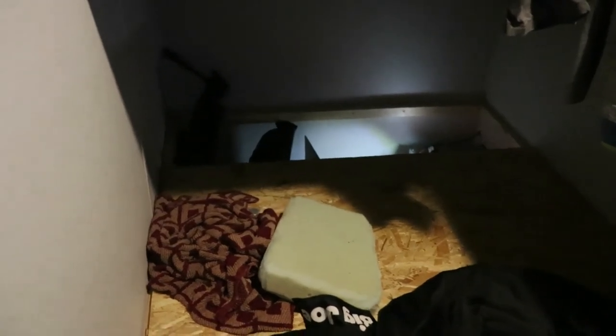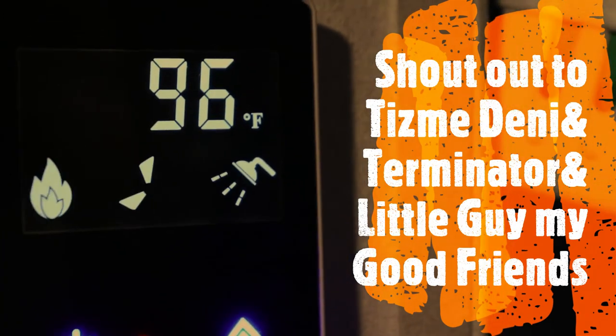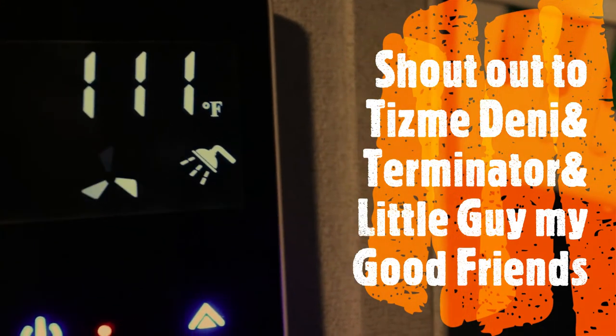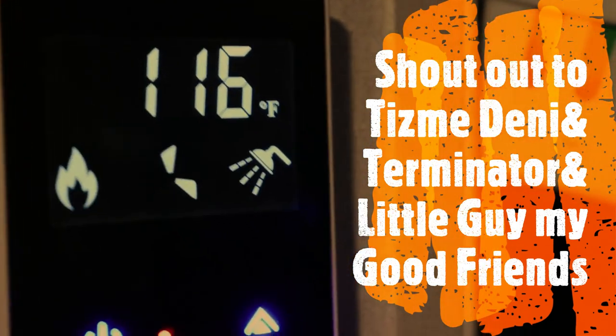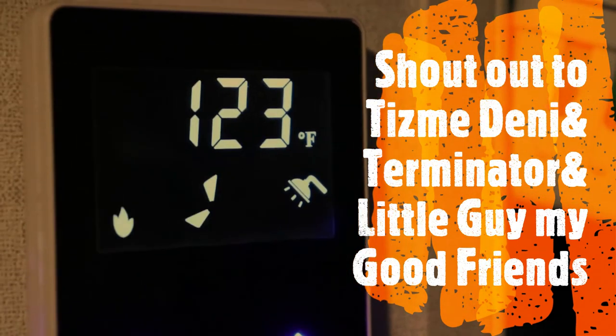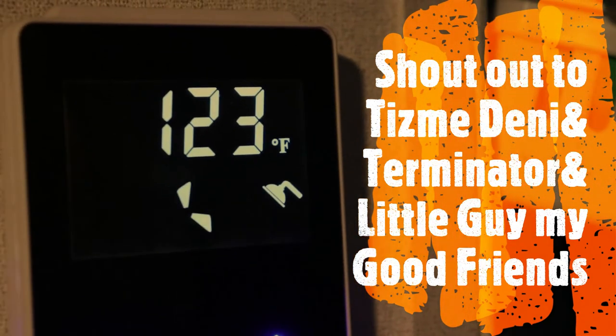I'll go to Home Depot and get those parts and be back to do some more recording. We're gonna turn the hot water on — hot water's on and there she goes, she's working like a dream. 87, 96, almost came on as soon as I turned it on. 111, 113.